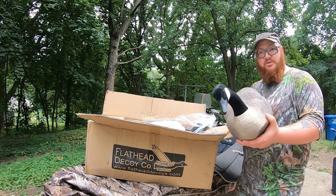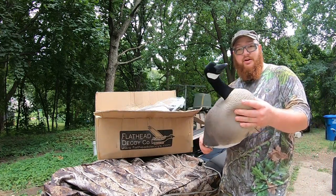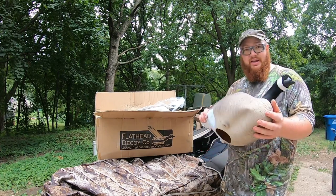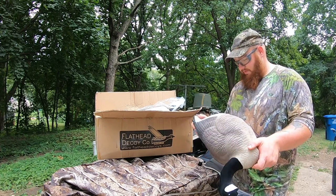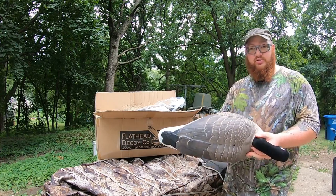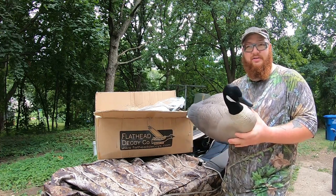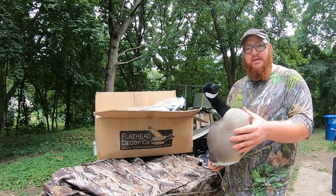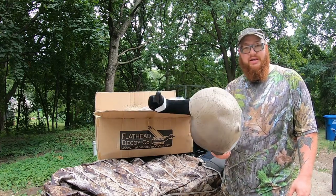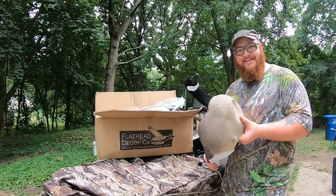I ordered a dozen and what I'm most excited about is how lightweight they are. I'm going to be able to throw these on the kayak and take them out on the river, in spots where you won't be able to get most full bodies. Being lightweight is the key here. Flathead Decoy Company has all sorts of decoys — snow geese, Canada geese, and I think blue geese as well. I'm going to get a slotted decoy bag for these too.